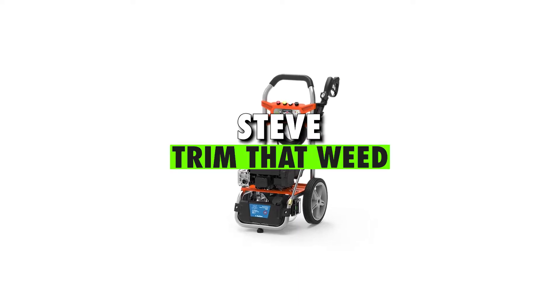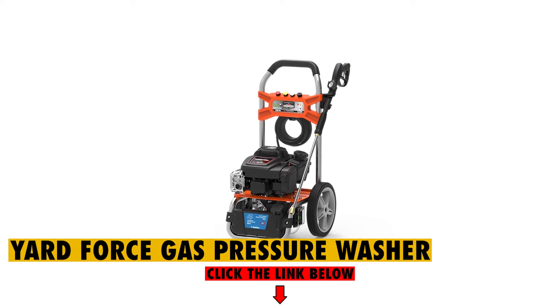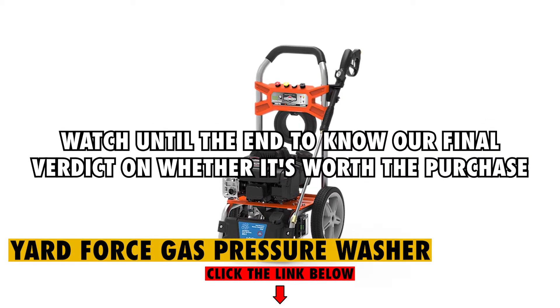Hey guys, this is Steve from Trim That Weed, and welcome to our review of the Yardforce Gas Pressure Washer. Watch until the end to know our final verdict on whether it's worth the purchase.